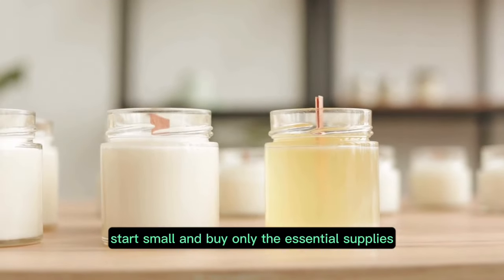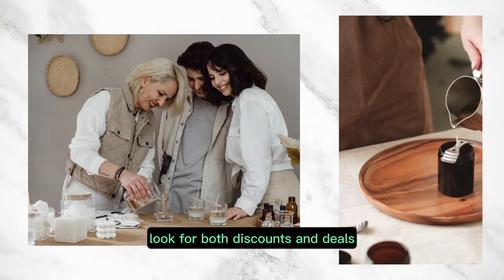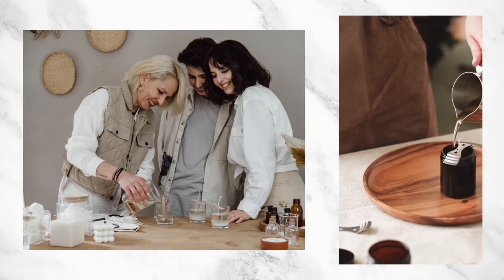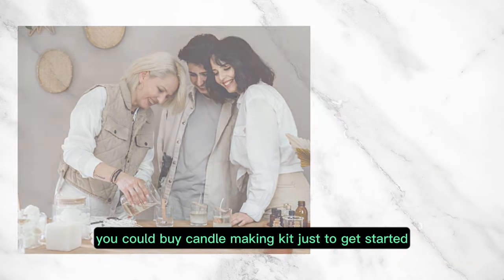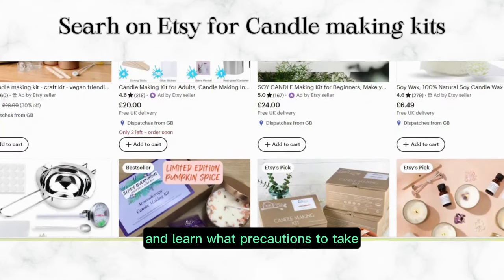First of all, start small and buy only the essential supplies. Look for bulk discounts and deals. You could buy a candle making kit just to get started and test if you like it and learn what precautions to take.